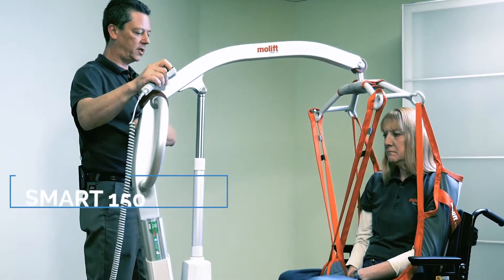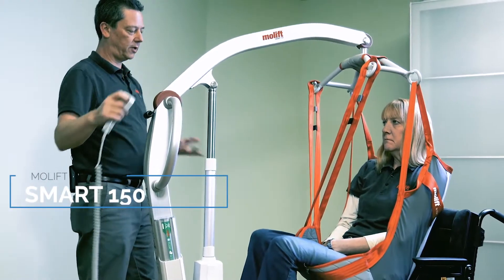If size and portability aren't much of an issue, then a traditional mechanical or battery-powered lift might be a better fit for you. Let's see what Rehab Mart's customers have to say about the Camel.